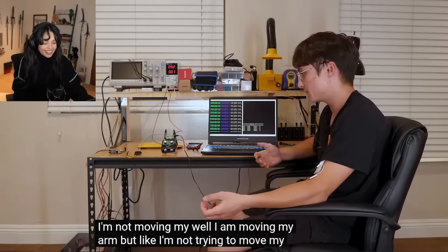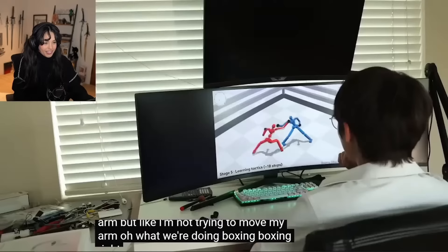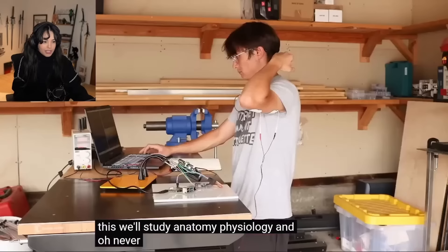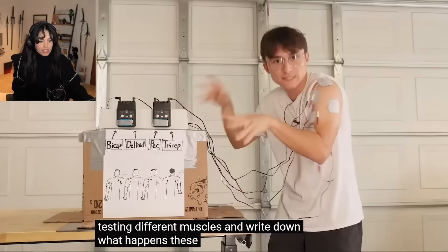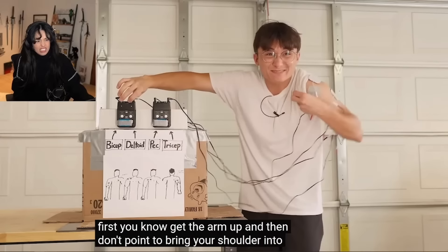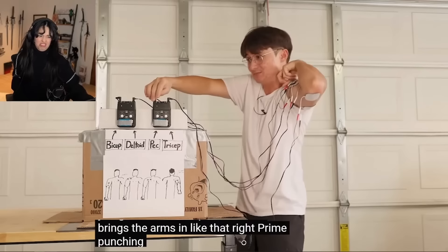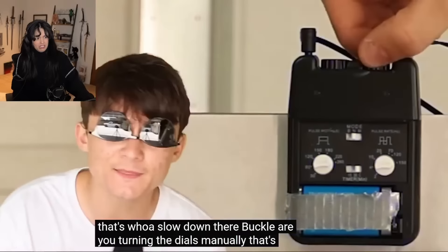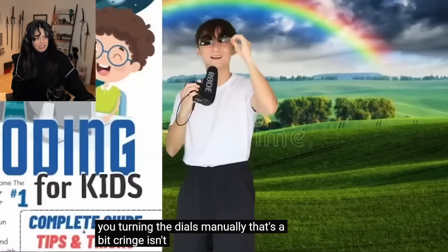I'm not trying to move my arm, but I am moving my arm. The next step was to research the biokinematics of the human body so I could program the TENS units to train me - which muscles are used, when should they be activated? Turns out you just have to shock yourself all over your body, test different muscles, and write down what happens. These are the four muscles you need for a punch: bicep, deltoid, pec, tricep. You mix in the pec to bring the arm in, cancel bicep, hit with the tricep - and that's a punch.